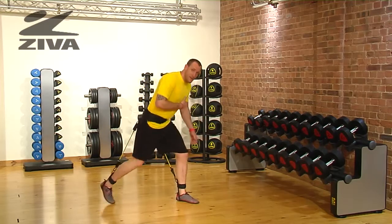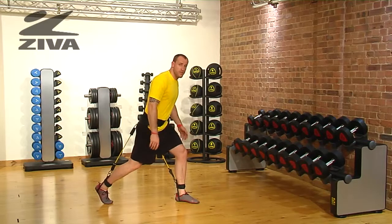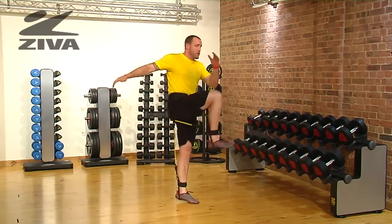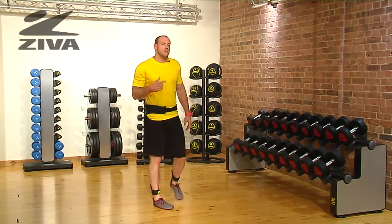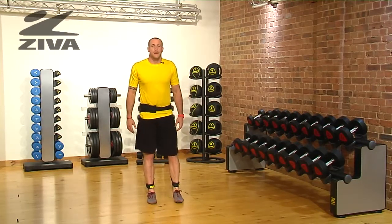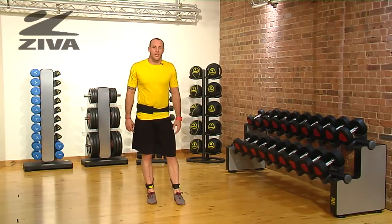If you can't sink down into that lunge or don't feel comfortable jumping, decrease the range of motion slightly and you can just come up to the toes every time you go to that lunge position. The band is still going to give you some resistance and challenge that hip complex. That is your single-legged lunge jump with the vertical trainer.